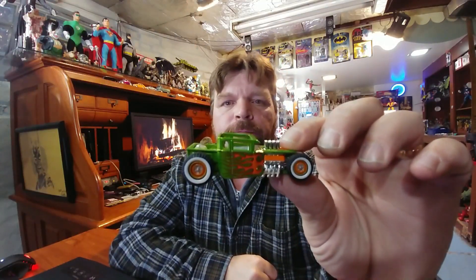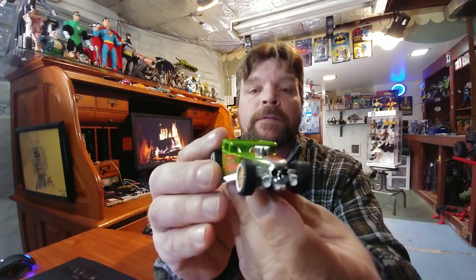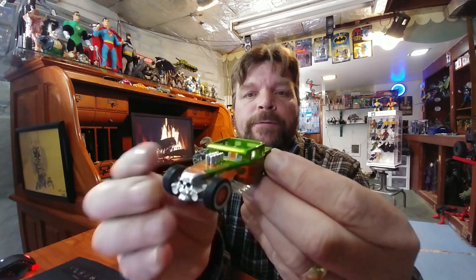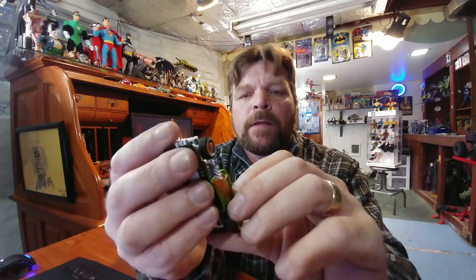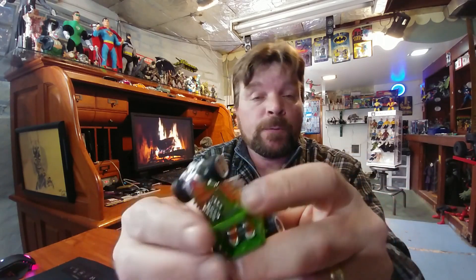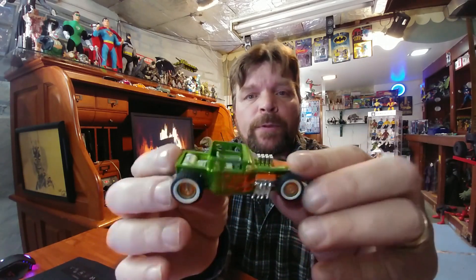Look at that — that is one hell of a rat rod. Very nice. It has rubber wheels, real riders of course, all die-cast body, plastic interior, and a plastic chassis — which was a surprise to me, probably because it's so big.